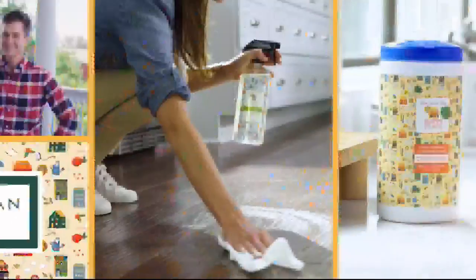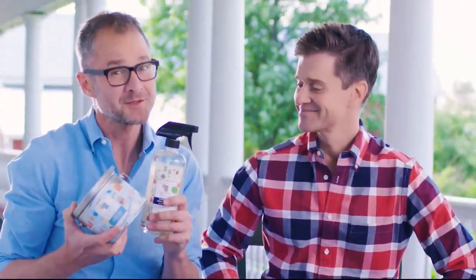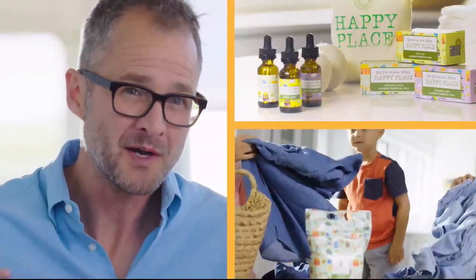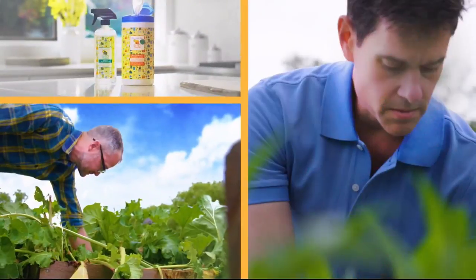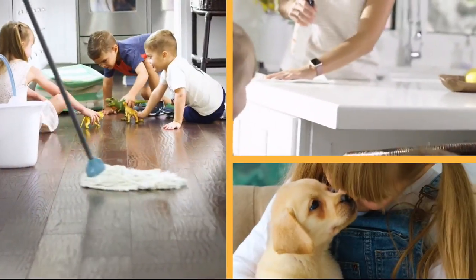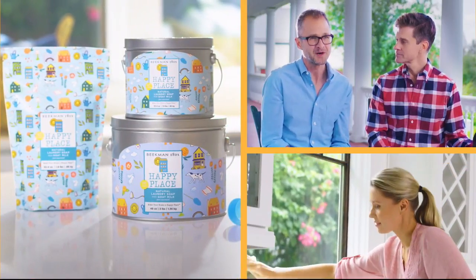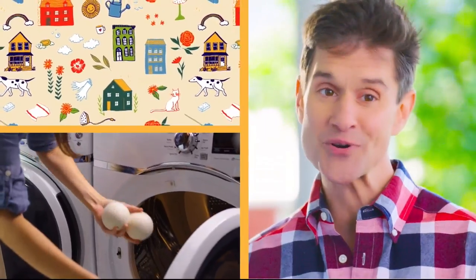Our Happy Place cleaning products are made with plant-based ingredients, which means less chemicals in your house to make it a happy place. People wonder if it works well — and it does. We chose plant-based ingredients so you're not breathing in fumes and not putting chemicals where your kids and pets are touching them. There are a lot of great benefits to cleaning with Happy Place products.